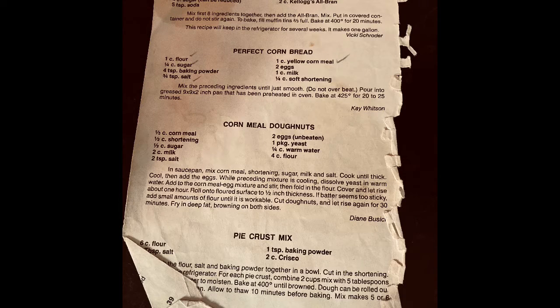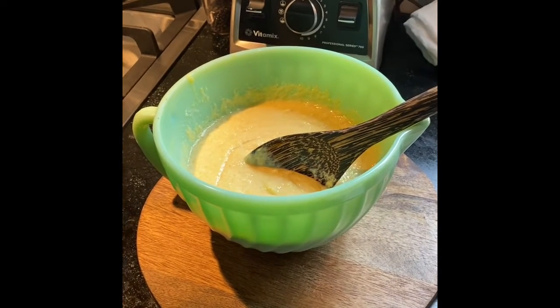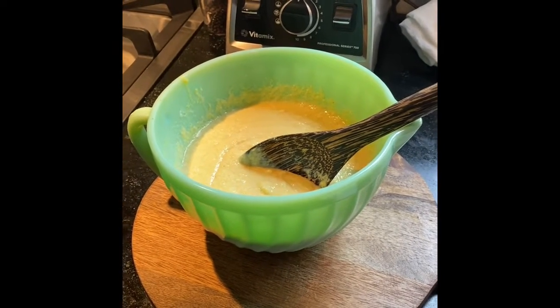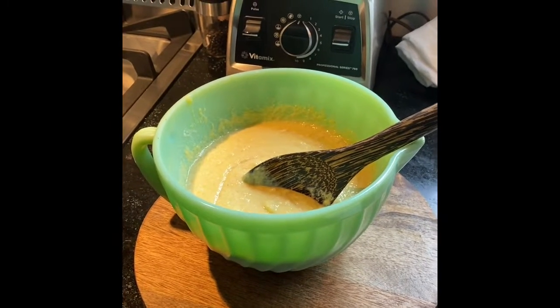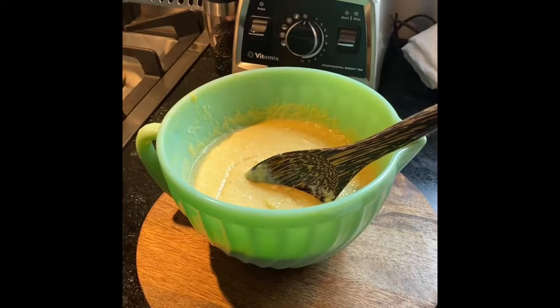Hey y'all, while your oven is preheating for your cornbread at 425, you want to go ahead and add all those ingredients that were on that recipe card of my mom's, add those to the bowl, and then you give it a stir — but do not over stir it because you'll make your cornbread kind of crumbly.